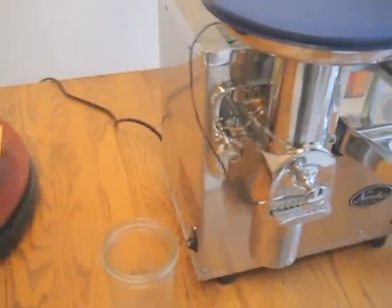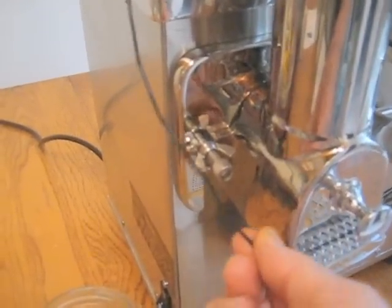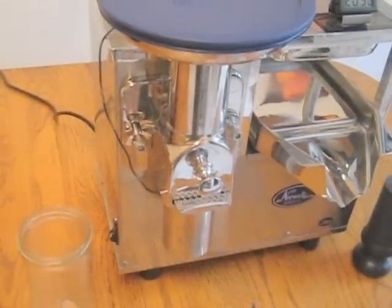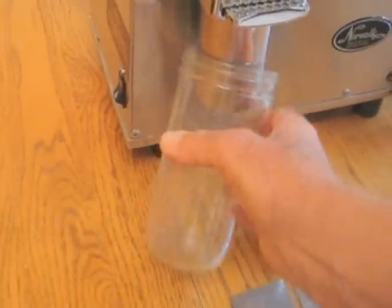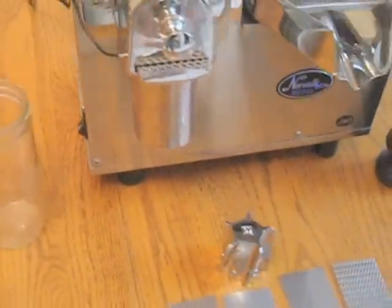The most important improvement I have made is adding the digital thermometer, which has a sensor seated in the feed tube to help monitor the temperature of your pulp and your juice when you're making large quantities. I've also added a leg height kit that enables you to use a wide mouth jar to collect pulp instead of the bags that almost no one likes.